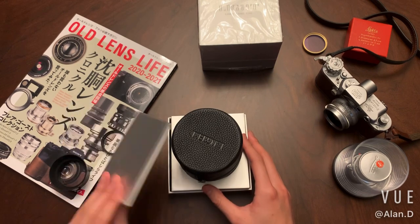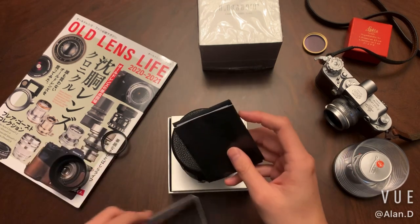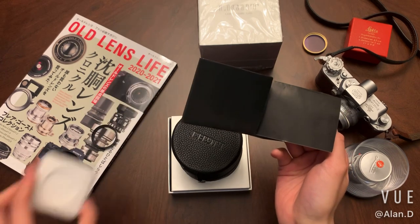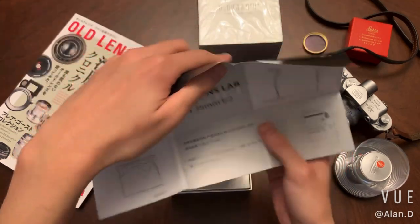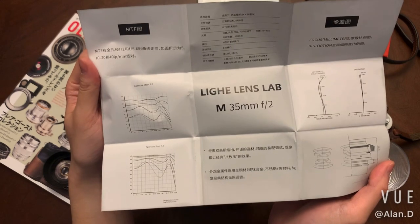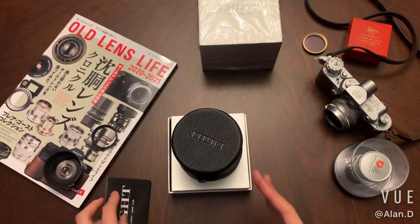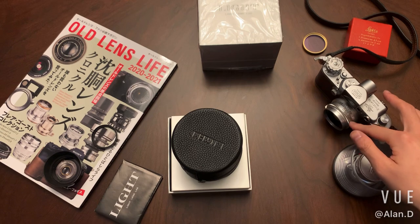This looks like the instructions. I opened up the lens hood and UV to save some time — that's the packaging for the UV and the hood. So the instructions include the MTF diagram and also brief instructions for the lens. For this limited edition, it is L39 mount, but it comes with an adapter. I also have the original L39 Leica Summicron here — the 35mm, also called the 8 elements.